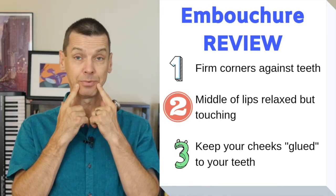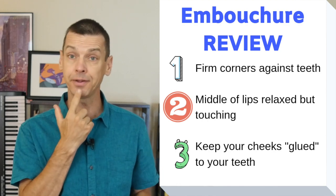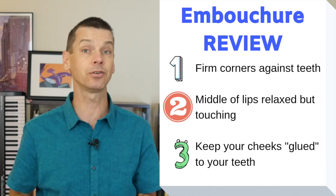You need to practice your buzz every day before you even try to play anything on your trombone. We want our corners to be firm, our middle of our lips to be relaxed and vibrating or buzzing, and we want our cheeks glued against our teeth so our sound is consistent.